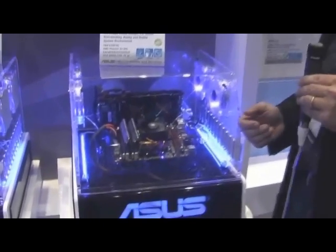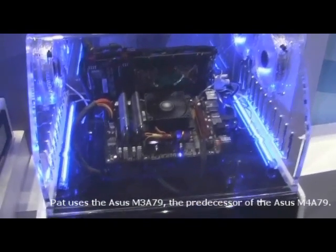Hi, this is Pat Moorhead from AMD CES 2009. I'm standing here in the ASUS booth, standing in front of a motherboard that I know and love because I have three of these inside of my house — the M4A79.